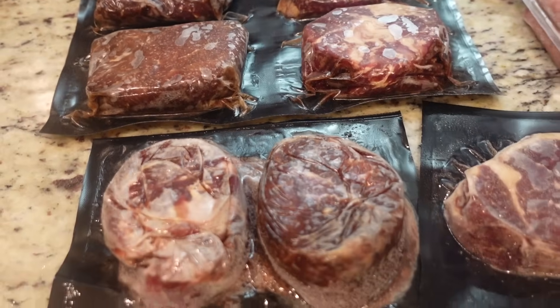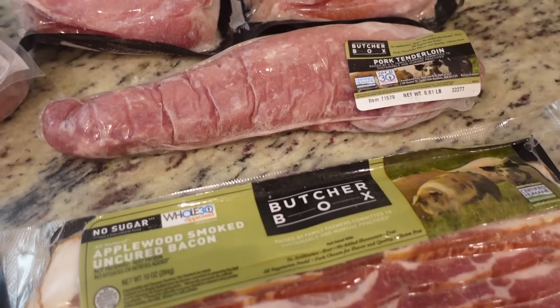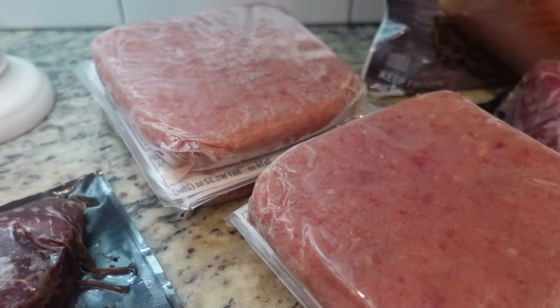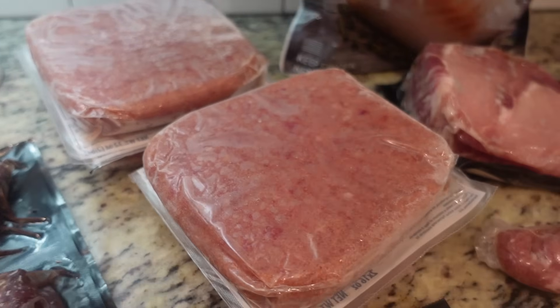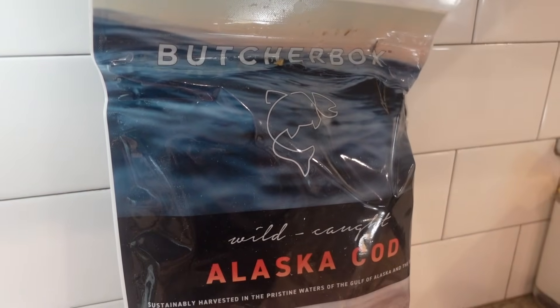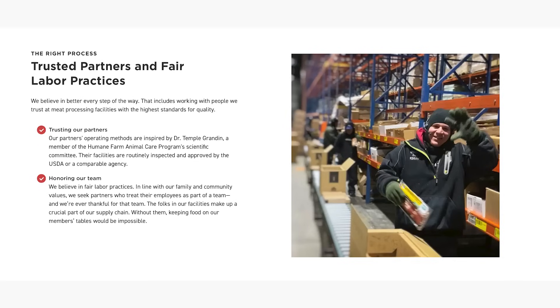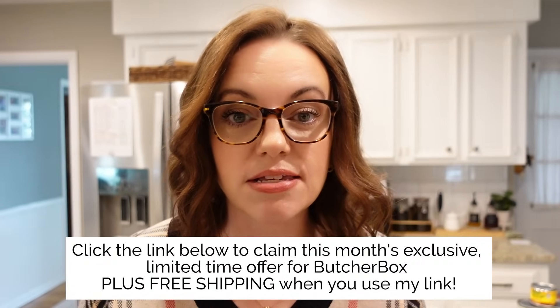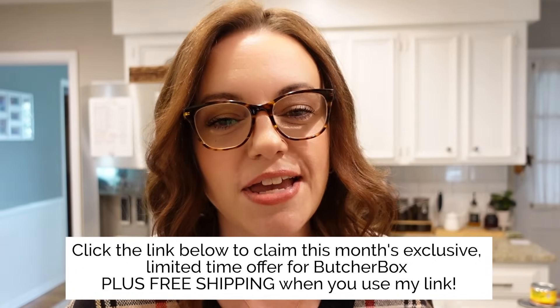The value is in price, time, and quality. There have been many times I go to the grocery store looking for a particular cut of meat and can't find it or it doesn't look appealing. ButcherBox saves you time — you order everything and it comes directly to your door. As a member you get access to special deals, add-ons, and holiday items. Click the link below for this month's exclusive limited-time offer. You'll always get free shipping. Thanks again to ButcherBox.